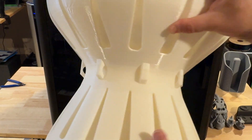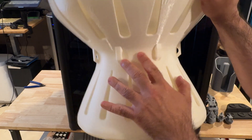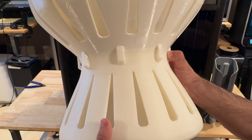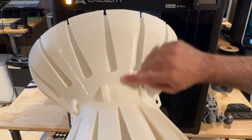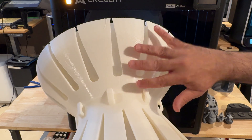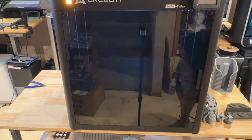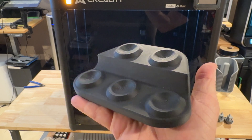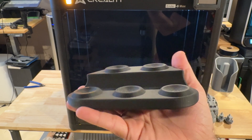I want to show you another print — this one is a failed print, but I wanted to share it. This was a giant bangle that was doing incredibly well: nice layer lines. But then I switched from Creality Hyper PLA to a different brand that I hadn't tuned for this printer. You can see where it was doing really well and then when it switched it got glossy and I started getting some waves — clearly because the PLA hadn't been tuned. I also printed a stand for golf balls, especially with our UV printer here — we wanted to create this as a display.